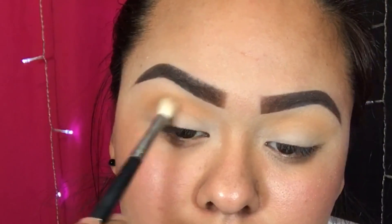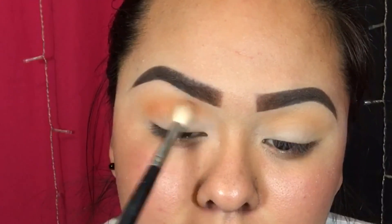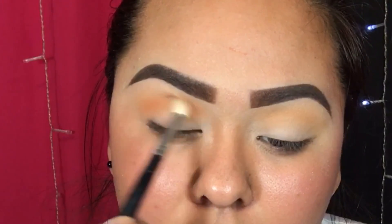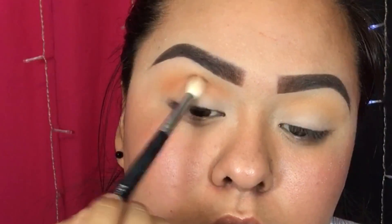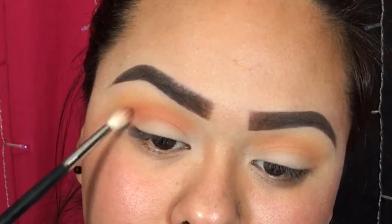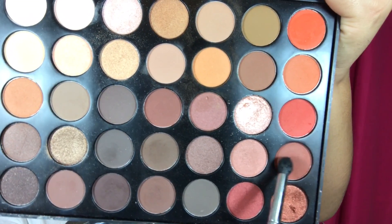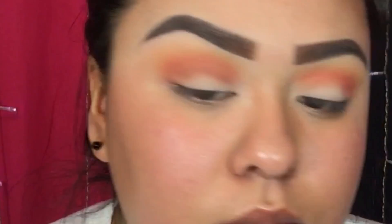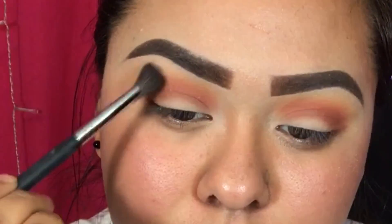Then I'm taking this orangey looking color — the shades don't have names so this is really hard — and I'm playing that in the crease. I'm using all Morphe brushes and the Morphe 35O palette. Then I'm taking this burnt orange and placing that in the crease a bit lower, followed by a red-orange shade in the crease as well.